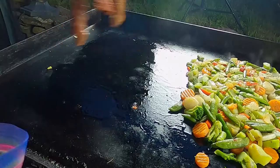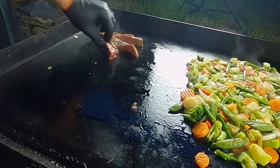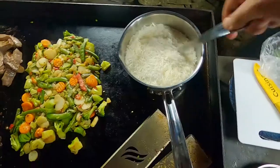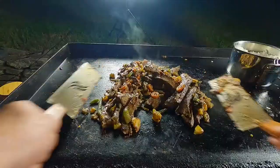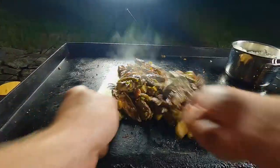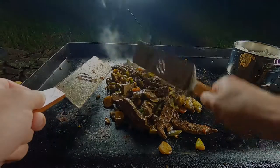Hey everyone, welcome back to another episode of Tubby Time. Hope you're all doing well. Today we are making one of my favorite things to get at a Chinese restaurant, but we're a little limited on time, so we're going to take some shortcuts. We're making delicious pepper steak with white rice and veggies. It's going to be great. Let's get into it.